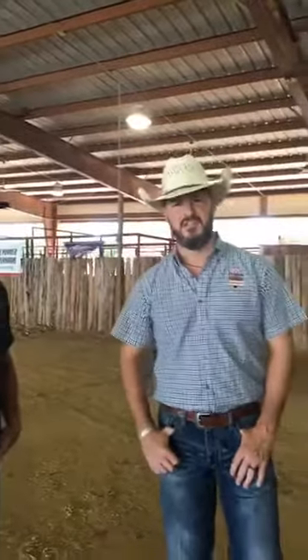Hi, I'm Zach Blunt. I'm the Honor Show Chow Feed Specialist for Green Animal Nutrition. I'm here with John Gevlinger. We're at the Austin County Fairgrounds in Belleville, Texas. We're here to do a showmanship demo — a quick little demo and answer some questions for you today. I'm going to turn it over to John, and he'll lead you in the discussion.